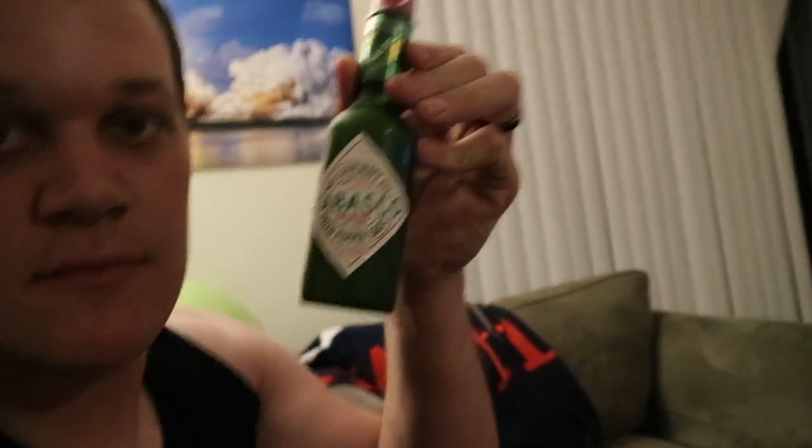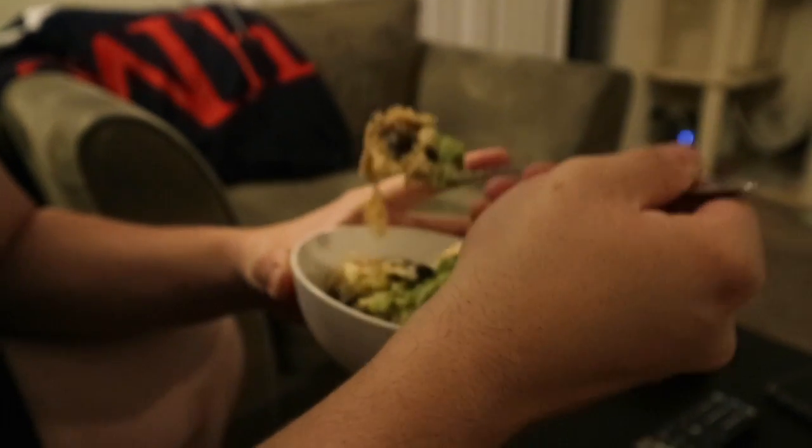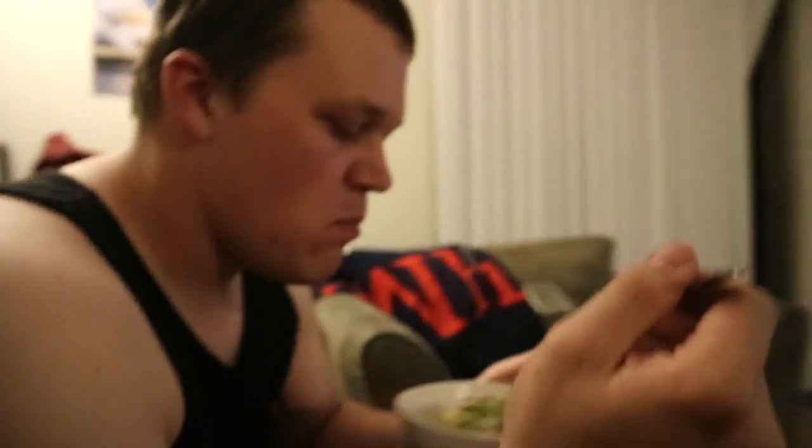All right, guys, first bite. Oh my gosh, mmm. This is so good! We had to eat it, because you're going to add to it, you know? Oh my gosh, I forgot to add the best stuff ever. Okay, that'll do. Success!